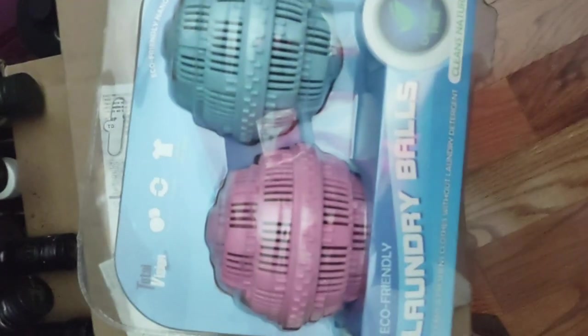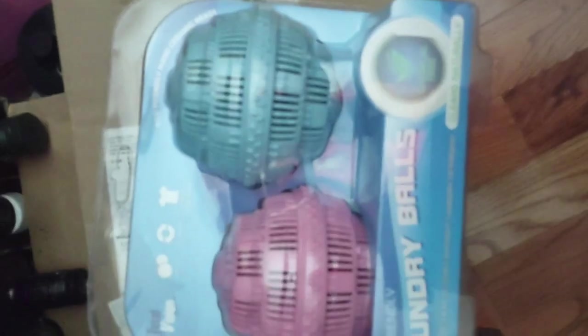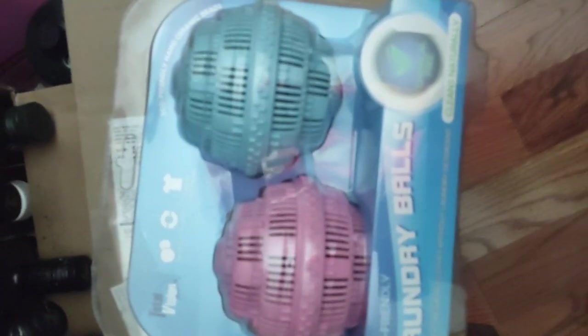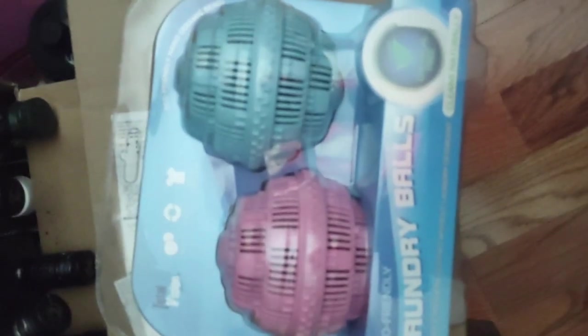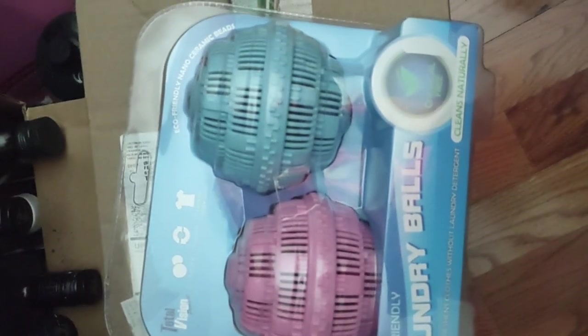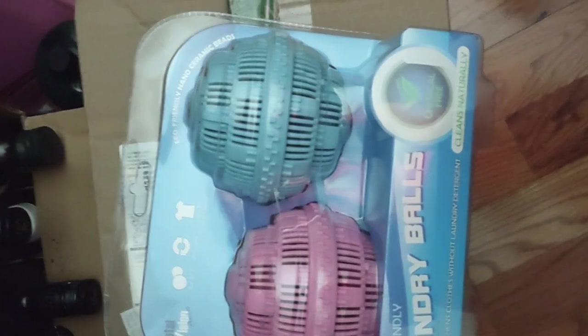Have you ever seen laundry balls? I've been using these since about 2016 or 2017. They have beads made of ceramic clay and they work — I put stinky stuff in the wash and it comes out smelling like nothing. You don't need all those detergents and perfumes, which are just covering up chemical smells that penetrate your skin and make you sick.